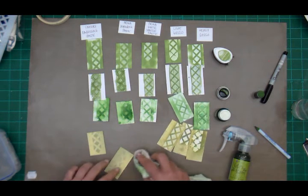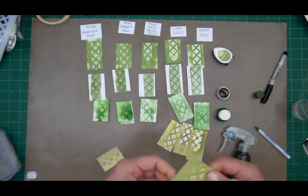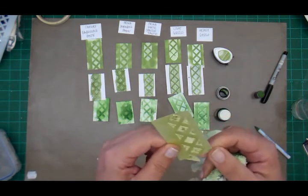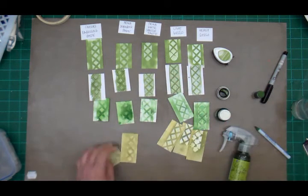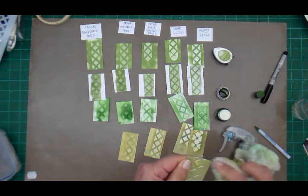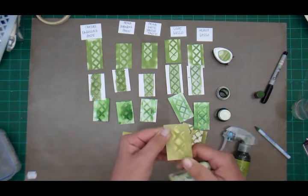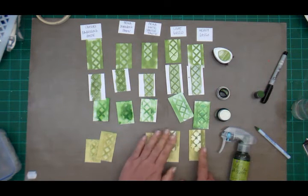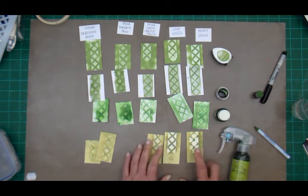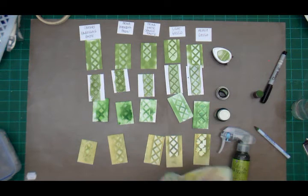Let's see what happens on the Prima crackle texture paste with color bloom — and on modeling paste. On modeling paste it actually accepts the color, although it becomes a little lighter when wiped, it doesn't completely go white. On embossing paste it was definitely colored. So with color bloom: gesso, crackle texture paste, and light gesso all act as a resist.